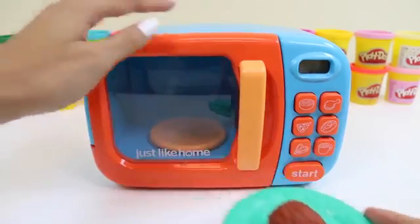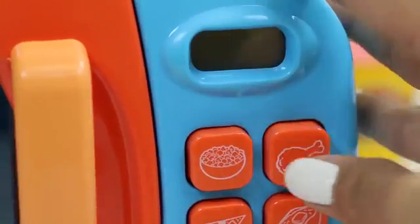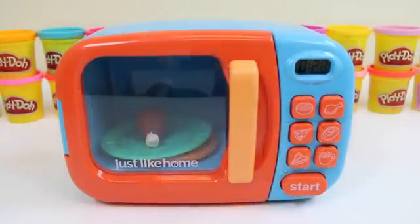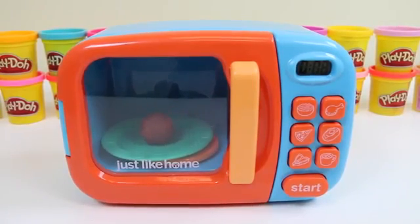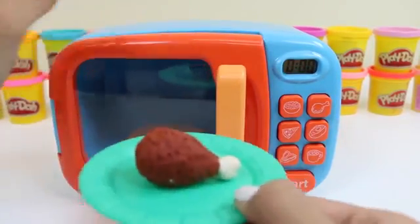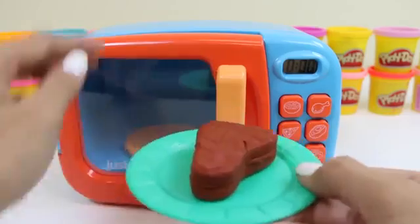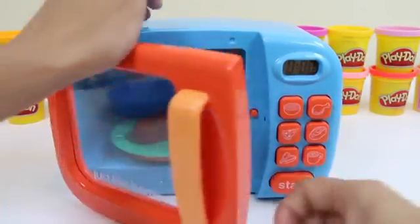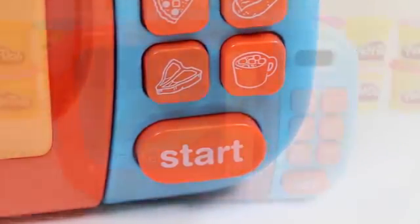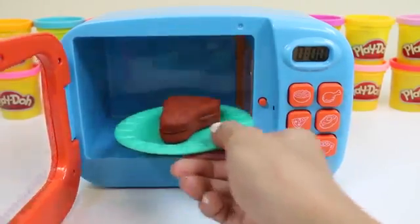Let's first cook our drumstick. Our drumstick actually looks just like the picture we have on here, so we'll click it and then press start, and we wait for it to be finished. It's starting to smell really good. It looks perfectly cooked. Let's do our steak next — both of these items are perfect for dinner. Our microwave also has a picture of a steak; we just click it and then press start, and there it goes. It looks nice and juicy.